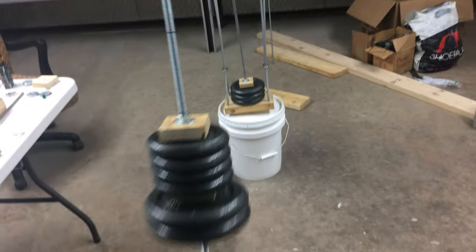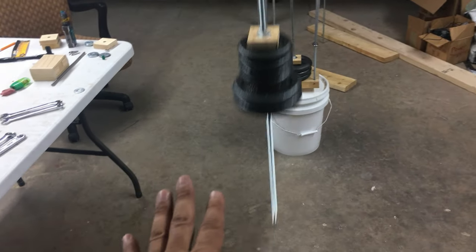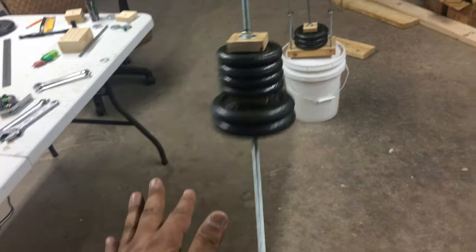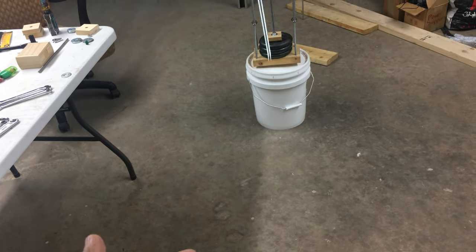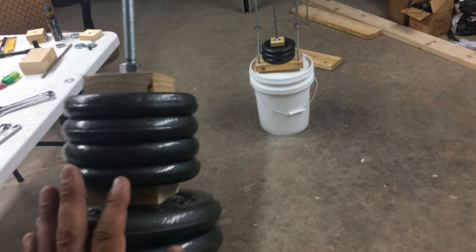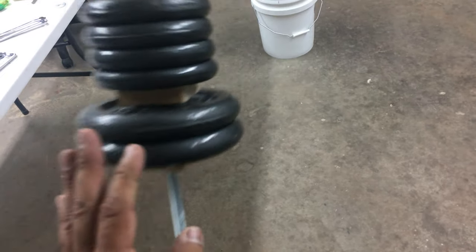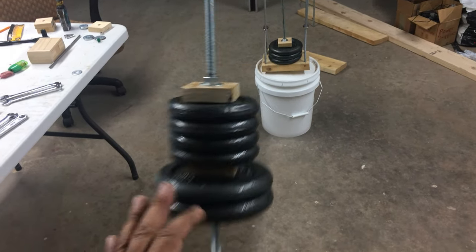It appears to be putting out more work and energy than what we're putting into it — but hey, I may be wrong. Leave a comment and tell me what you think, because the more minds on this thing the better. This is a great concept, it's totally wonderful. It took a while to build but I finally got it done, and I'm glad I did — it makes sense.